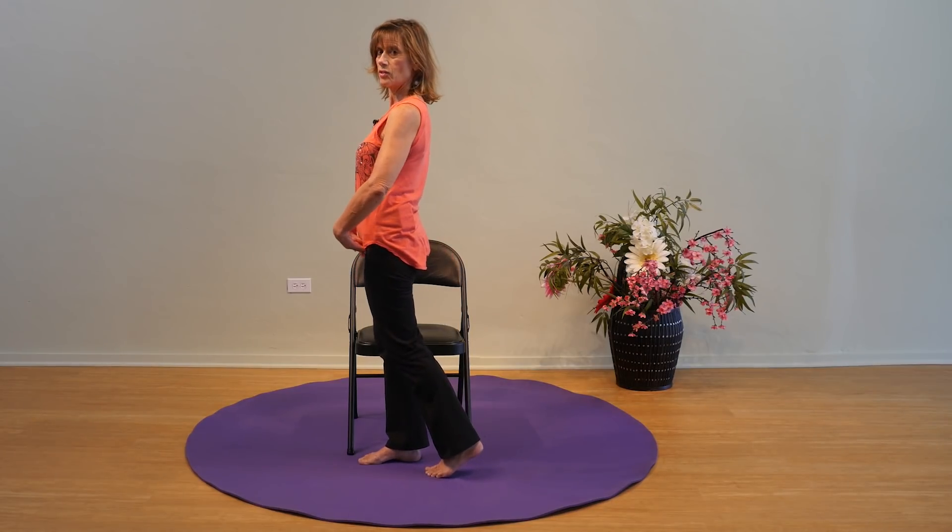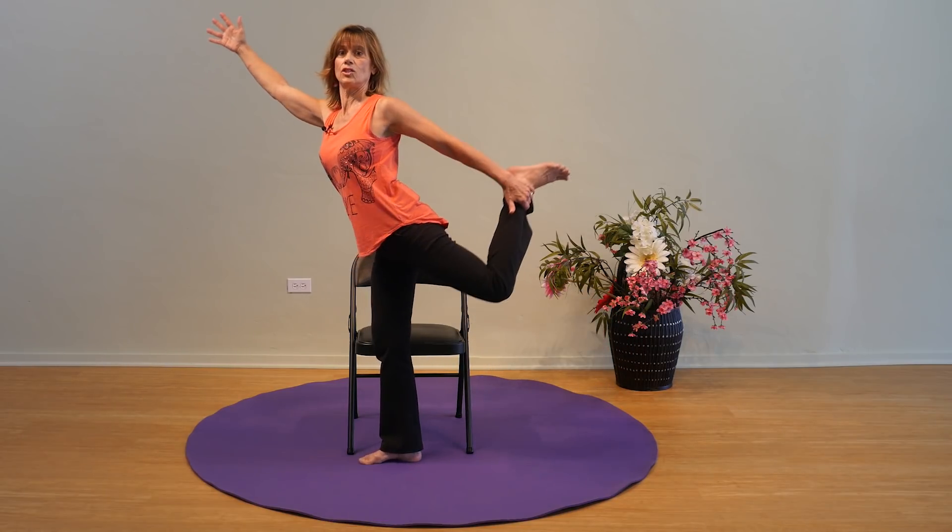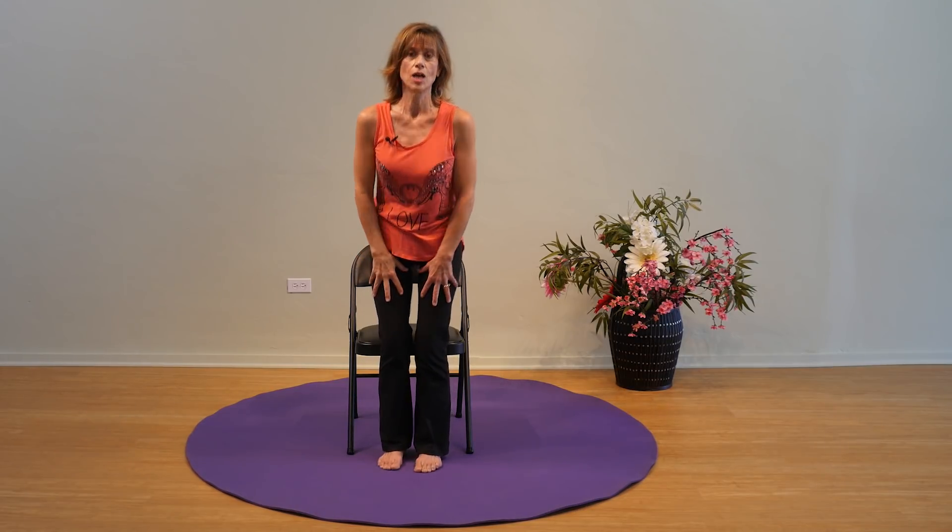You're going to ask about the anterior approach — there are really not many movement precautions with the anterior, which is one reason it's going to become more popular. I do think one caution for anterior would be hip extension, since the incision is on the front side of the hip. But otherwise, flexion beyond 90 degrees is okay, crossing the leg is okay, and pigeon toed is okay. Always follow your doctor's guidance in all of this.